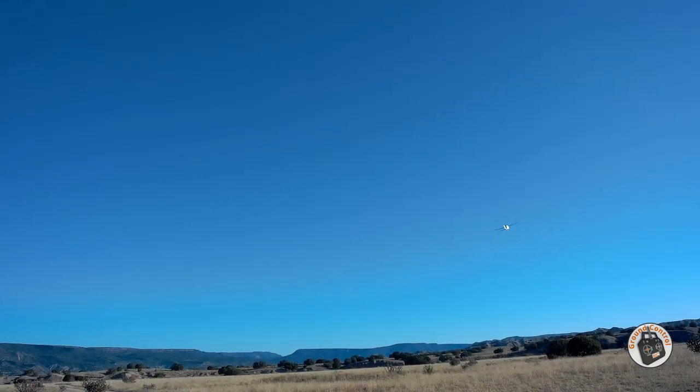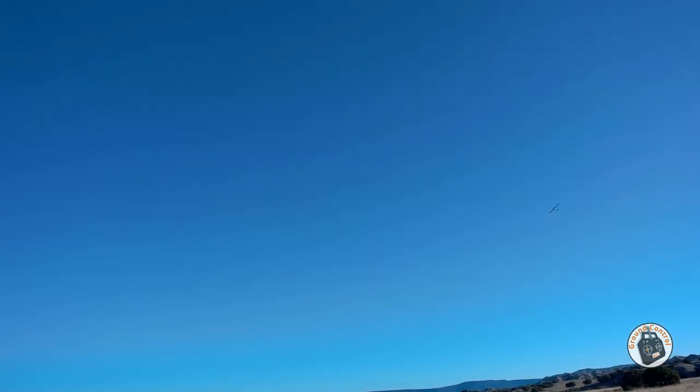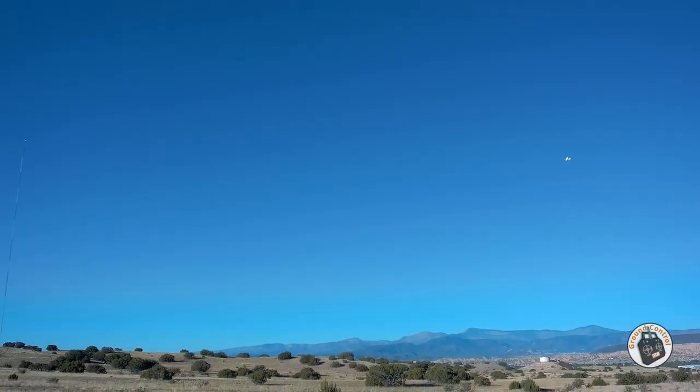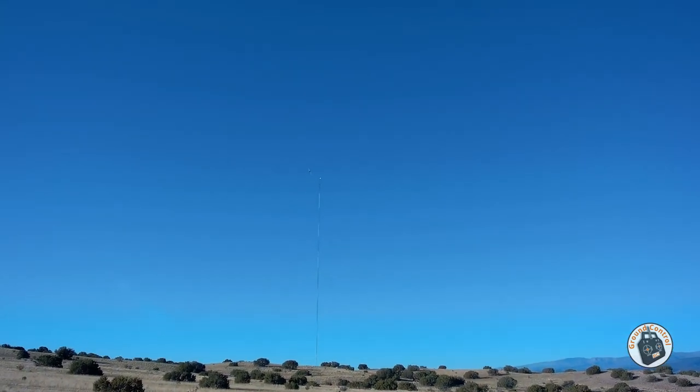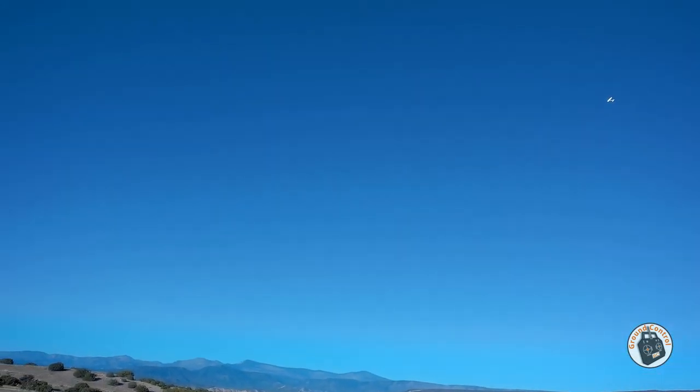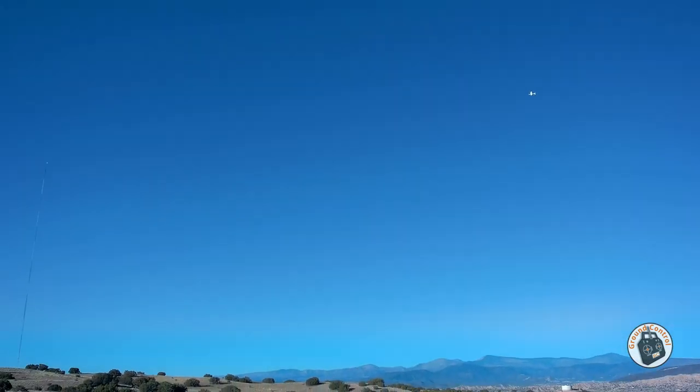It takes off nicely. Throttle back. I'm going to walk out here to the road while I'm flying this. I wasn't sure if I should tone down the ailerons with the shorter wingspan — I didn't. I still have the same amount of throws and the same amount of expo that I had before. I'm trying to walk and not trip over anything here.